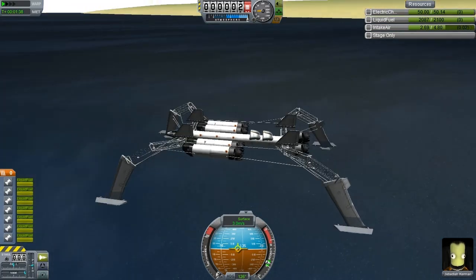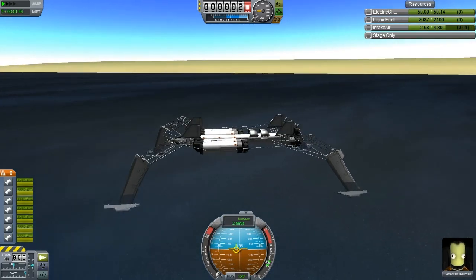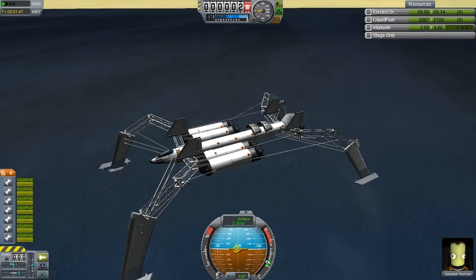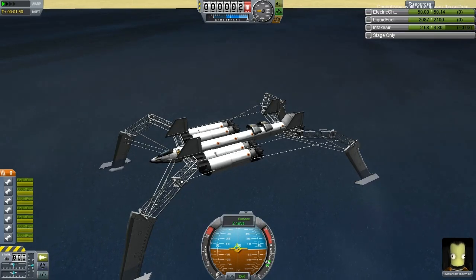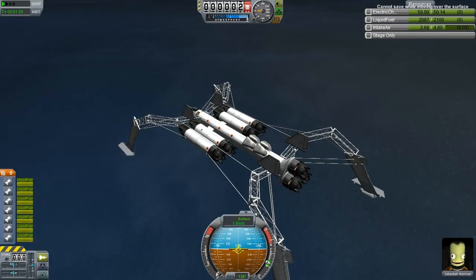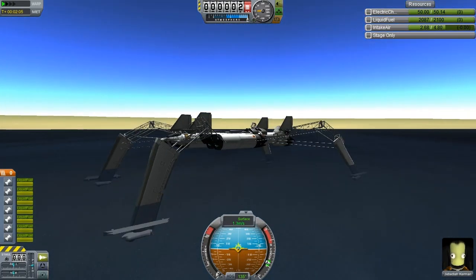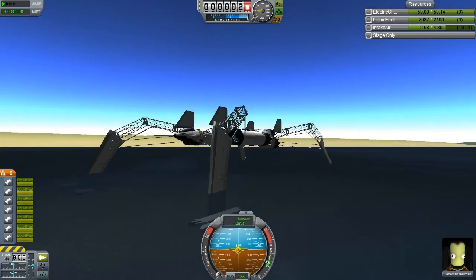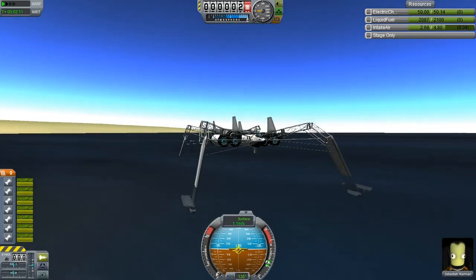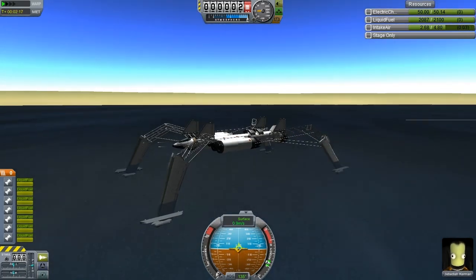It'd be nice if the game had mechanics in it. I know the robotics pack has exactly what I'm talking about, but we don't use mods - this show is entirely devoid of any mods, it's got to be all stock parts. I wish the game had some sort of mechanics so you could tilt engines around. Still moving over the surface at 0.9 metres per second - we can't quick save.